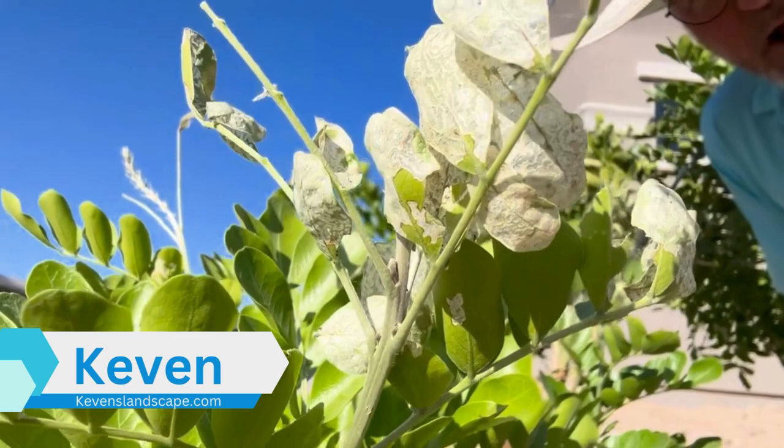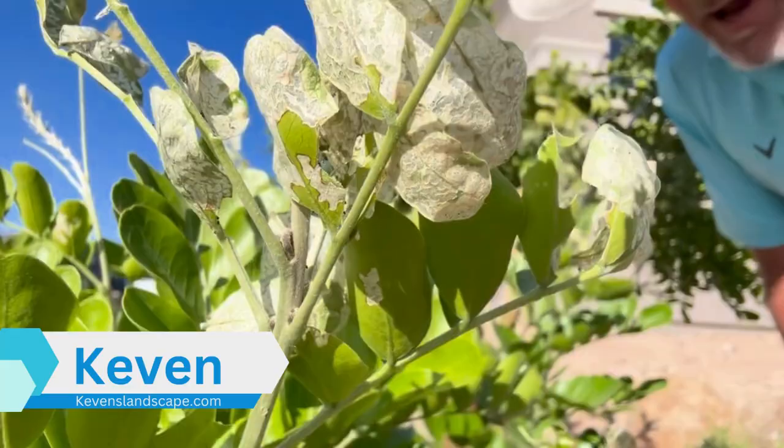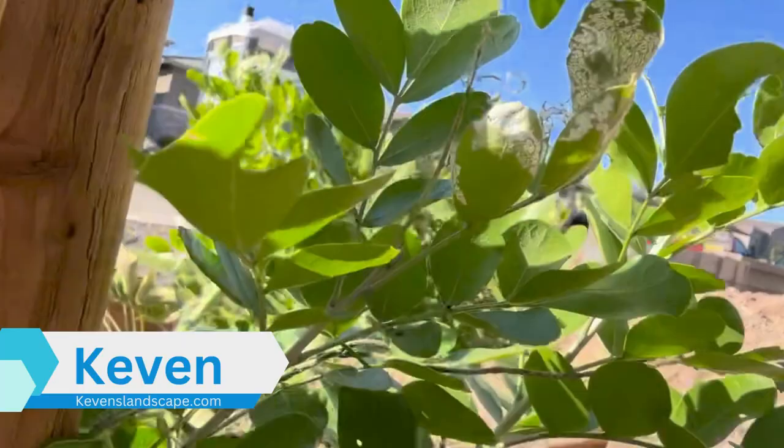They make it look like all the chlorophyll is eaten out of it. Lots of times you can tell because they'll leave a little bit of evidence. You can see right here a little bit of the scat that they leave behind them.